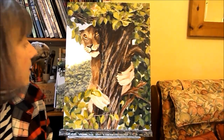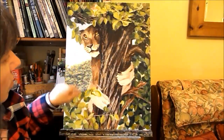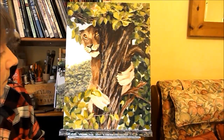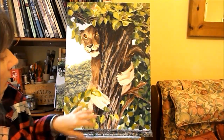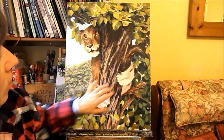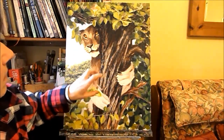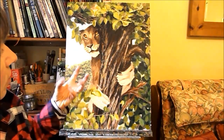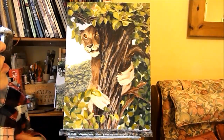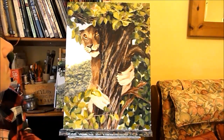Now I'm on to my next layer of paint, just making the whole thing a bit more detailed. I'll start to put in the fur and try to make it look fur-like, get the bark to look textured, and the same with the leaves.